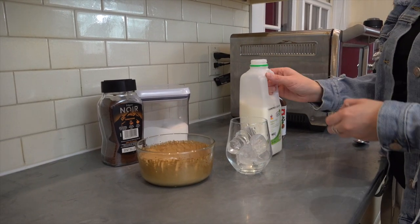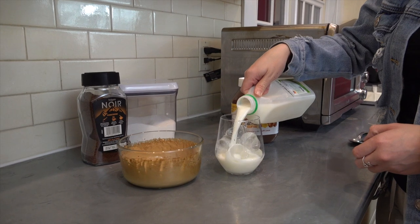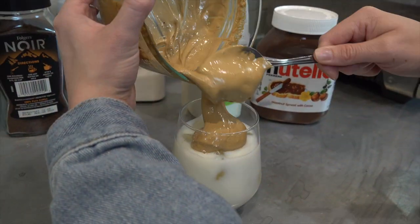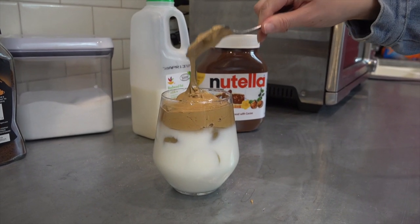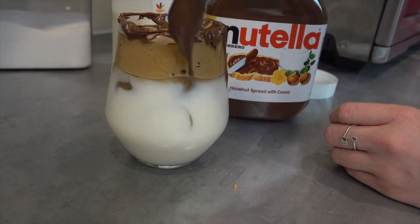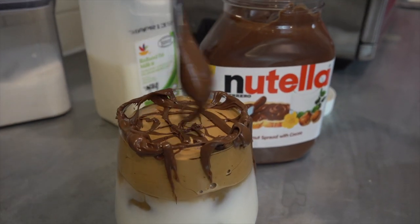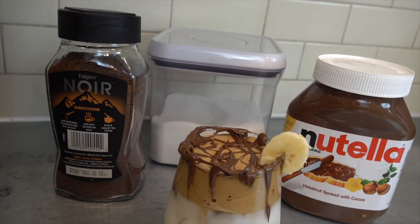Then go ahead and pour the milk into your cup of ice — you can use whatever milk you prefer. Start scooping out your fluffy whipped coffee on top. I personally recommend topping it with Nutella, but if you're not a fan it's definitely not required. And there you have it — your quick at-home whipped iced coffee! Whenever you're ready to drink it, just stir it to combine and enjoy.